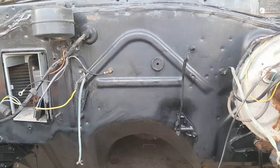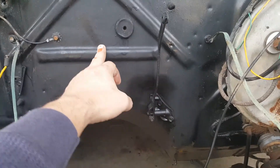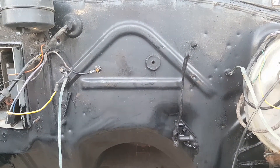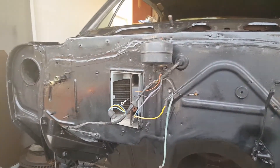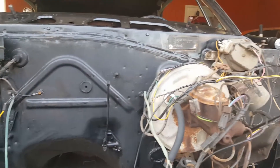I wanted to show you what POR-15 does when it's been out in the sunlight for a little bit. It's not UV protectant and it fades. So just so you know, you need to put a protectant on top of your POR-15.